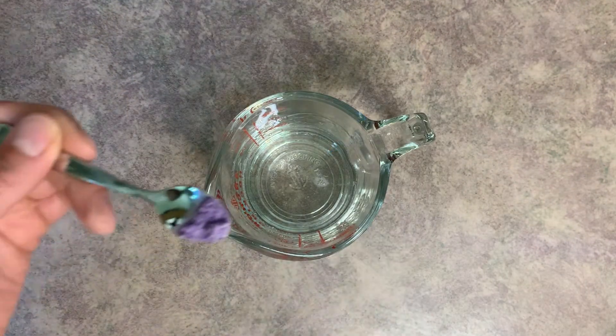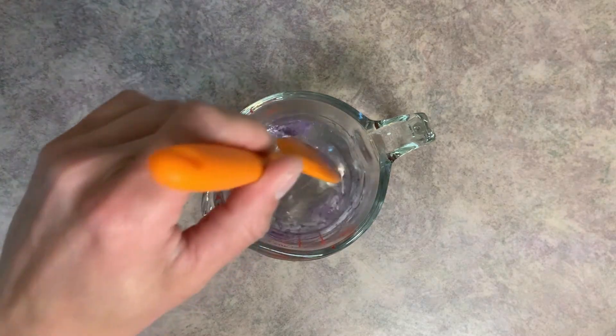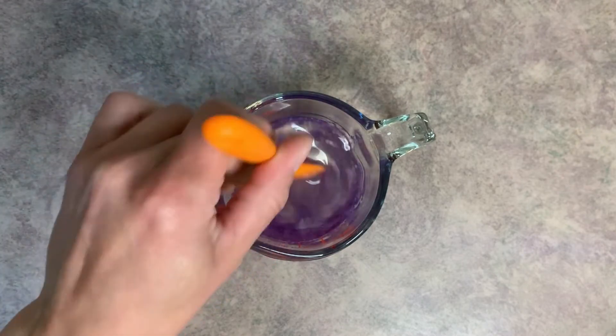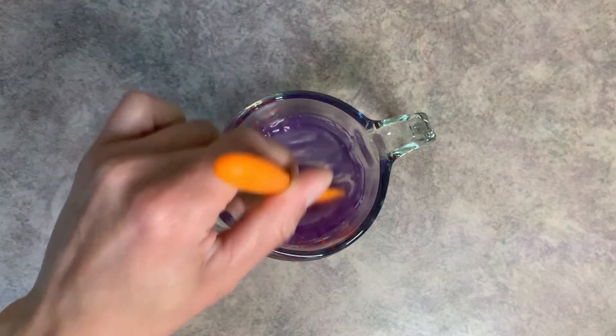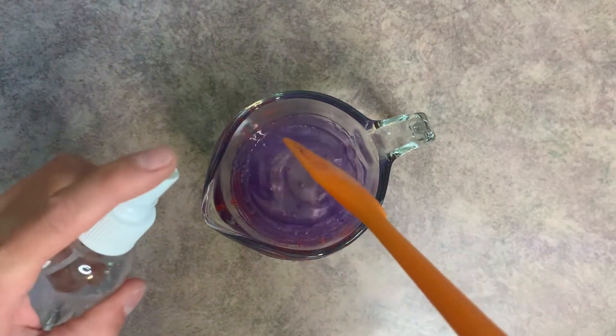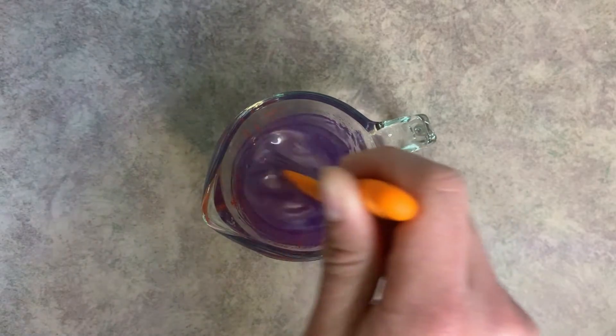Now that our soap is melted, we're going to add just a bit of mica powder and give that a good mix. Oftentimes mica powder doesn't want to mix in very well, so you have to come in with just a bit of rubbing alcohol and spray it to break that surface tension.